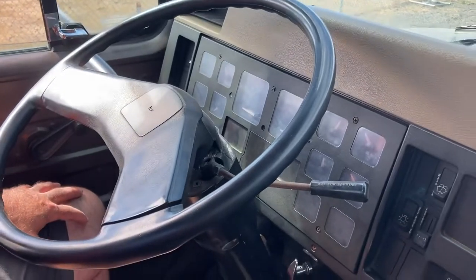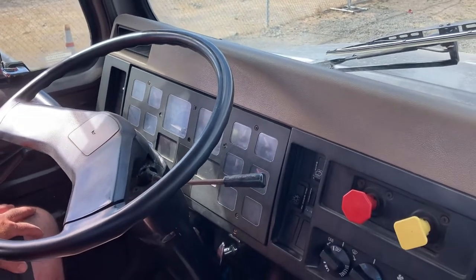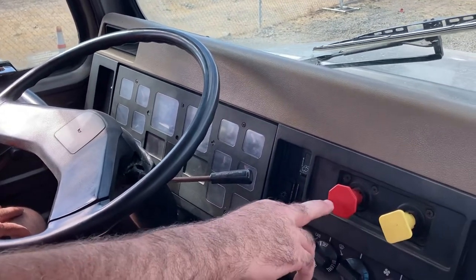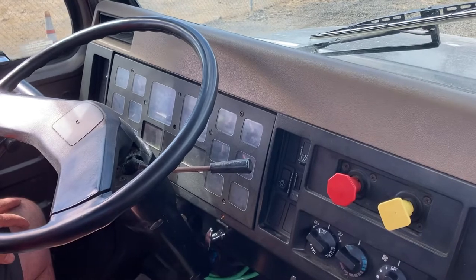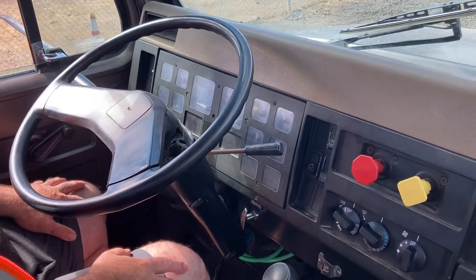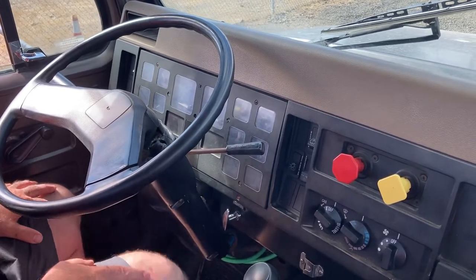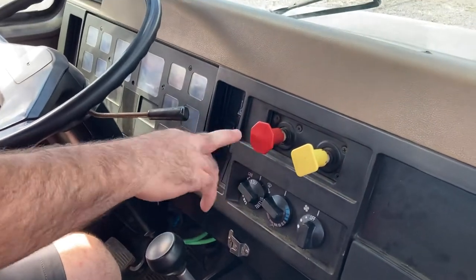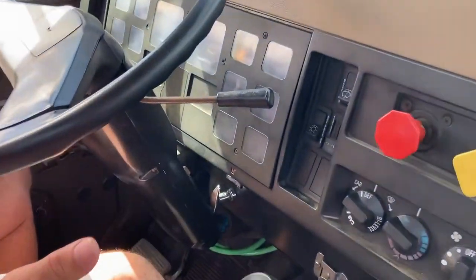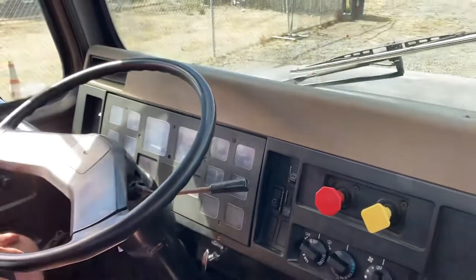Next test is our brake valves — our air valves — the tractor protection valve and the trailer parking brake. I want to make sure that these valves pop out between 20 and 40 PSI. I'm going to continue to fan my brakes until they pop out. My air valves popped out at 30 PSI. So that concludes my air systems check and everything is working properly.